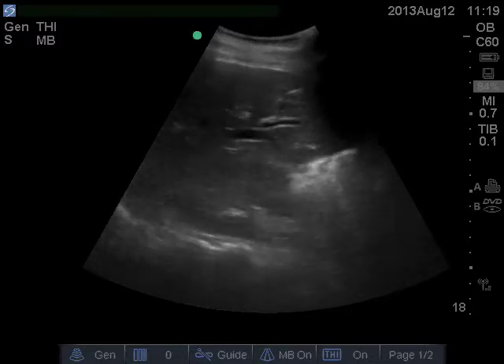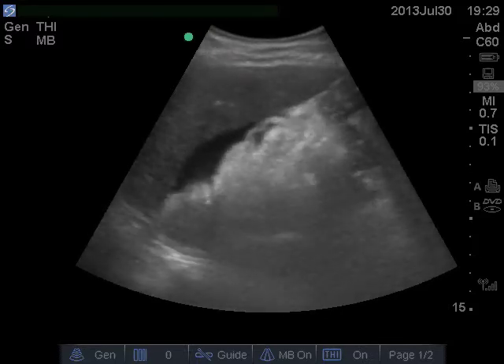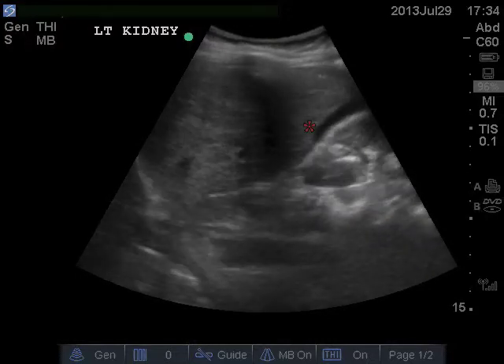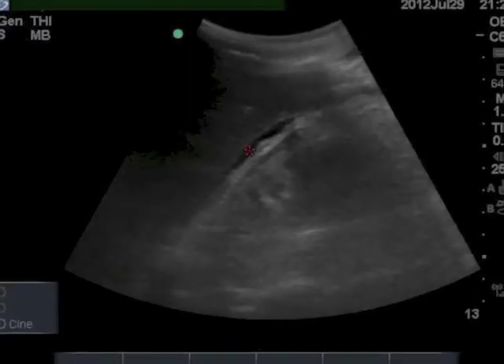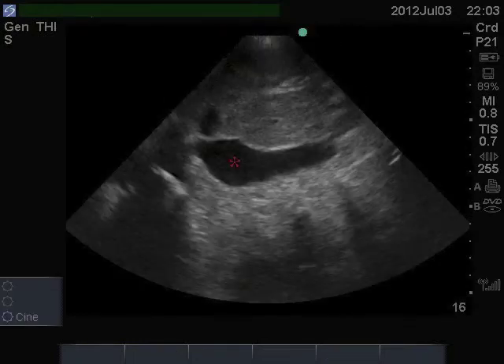If there is intraperitoneal free fluid, it will look like this — or this. Free fluid has sharp angles like this, not rounded angles, which would more likely represent the gallbladder or IVC. If you are in doubt, some other views of the FAST exam might help give you more information.